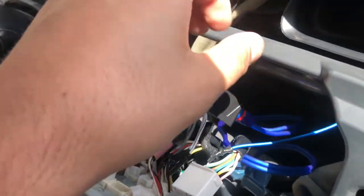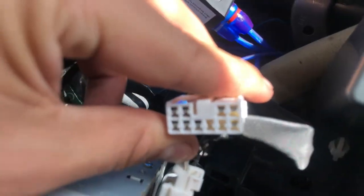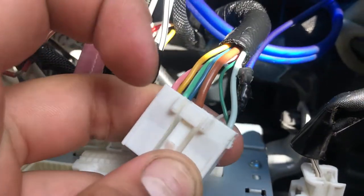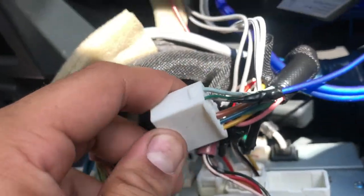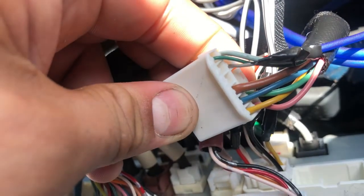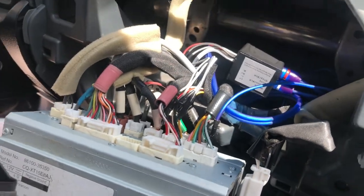After you got your line output converter wired up and plugged in, time to do your remote. On the right side top-left, that little gray wire — that little green one right there — that's where I wired in my remote. You should be good from here.